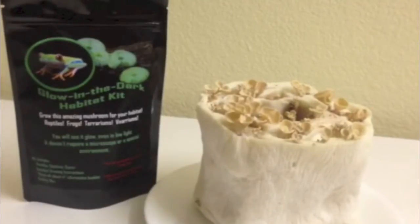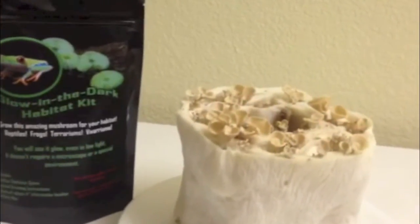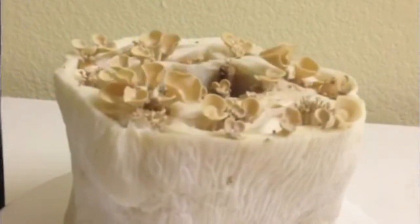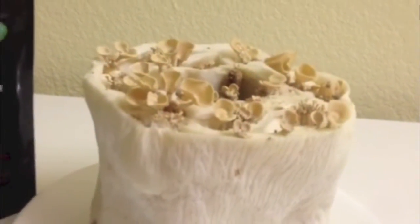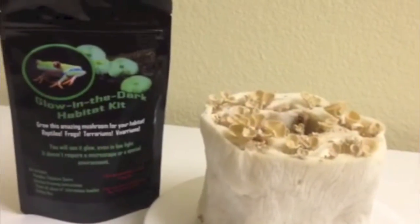This video is to show the Panellus stipticus mushroom, the glow-in-the-dark mushroom, and the purpose of this video is to show the bioluminescence these mushrooms produce. These mushrooms have been grown on a tissue substrate. You can also use logs as well if you'd like to grow them.